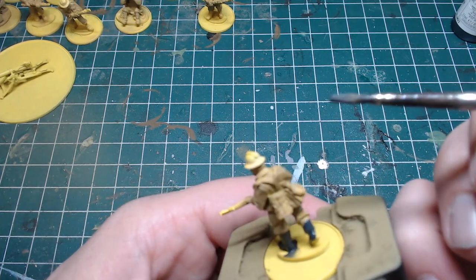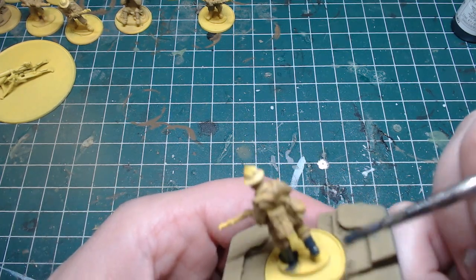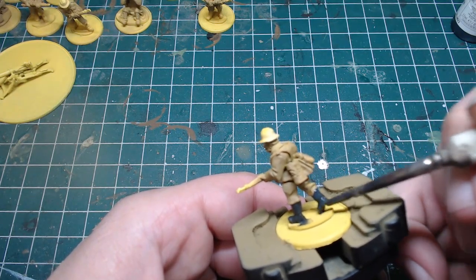I have a tendency to overdo it. My paints are always too thick.